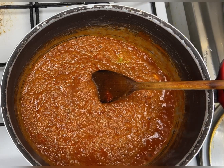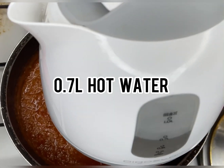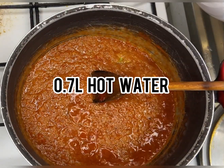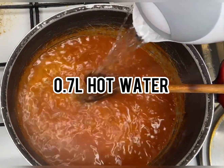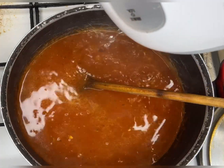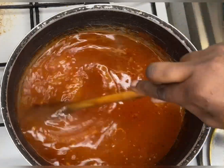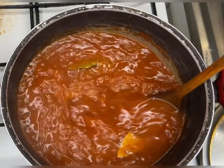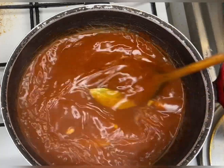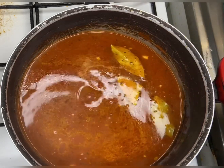After adding the rice, I'm going to add water — I think the container is about 0.7 liters, and just that quantity is enough. Pour it in and mix, mix, mix, so any rice stuck to the bottom gets loosened from the tomato base.